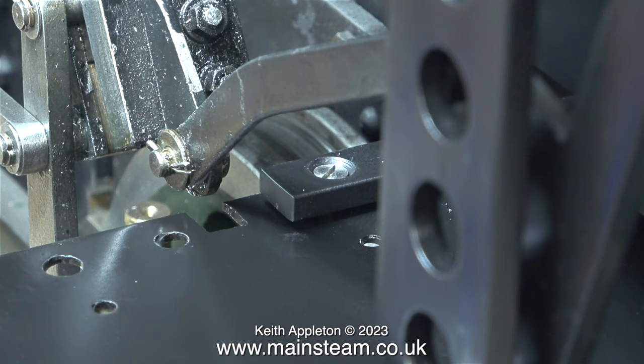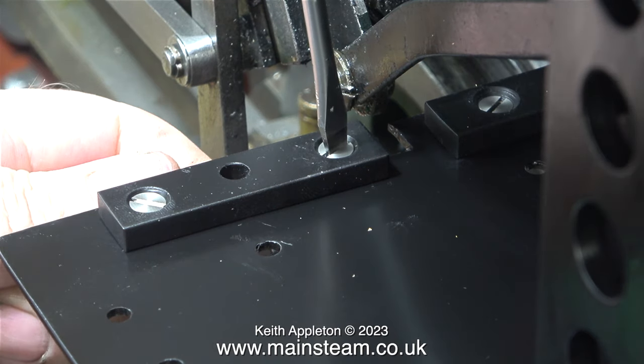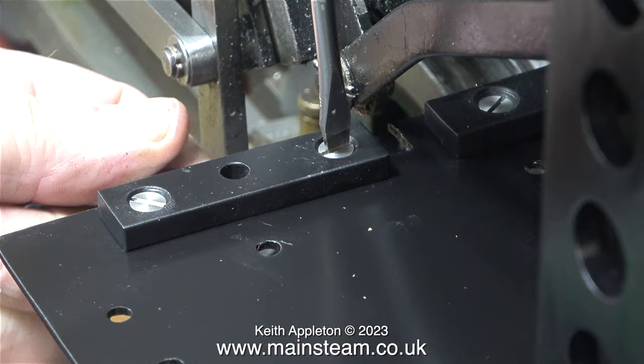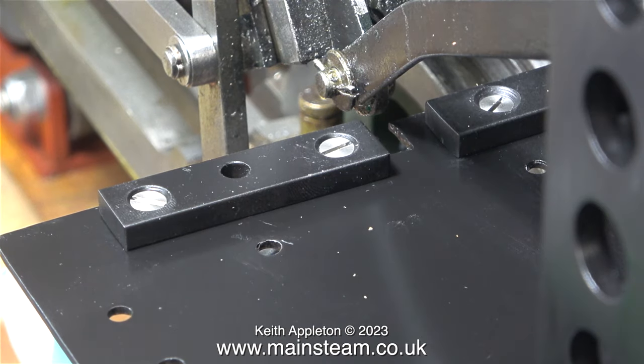All of the bolts are going to be 2BA, and the bolts that hold the cab to the support rails are going to be longer than the rest. Here's a shot of the 2BA spanner that I'm using. This short piece supports the cab at the front, and I had to modify it to allow the reach rod to move the valve gear.